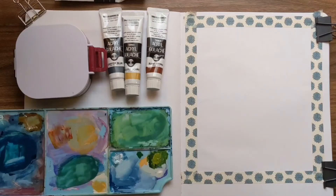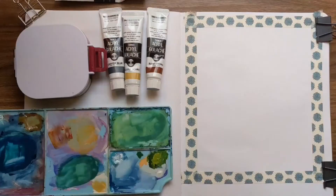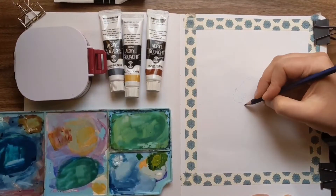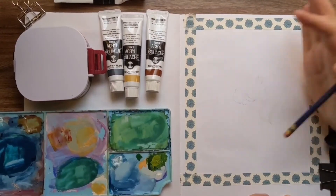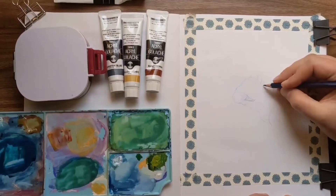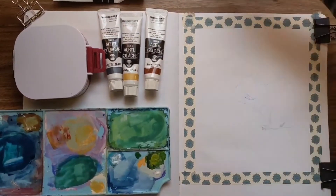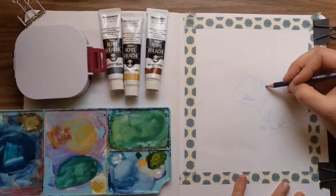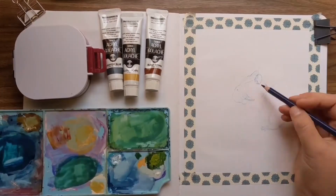Welcome! Time for some art fun today. We are going to be making a chipmunk having tea time, from start to finish, with multimedia. Right now I'm just sketching with my Koh-I-Noor erasable pencil — I love a nice erasable pencil while I'm doing my sketches, because you never know when you're going to need to erase, as you're seeing me do left and right.